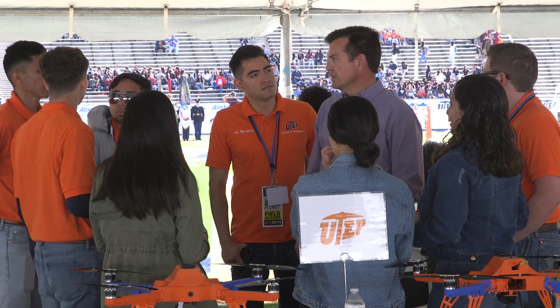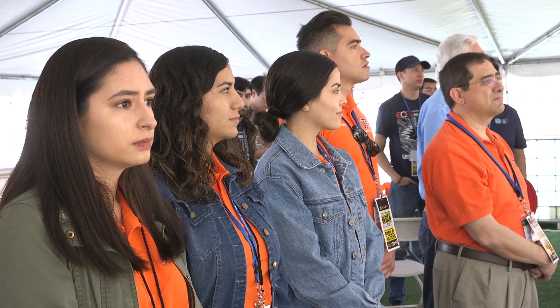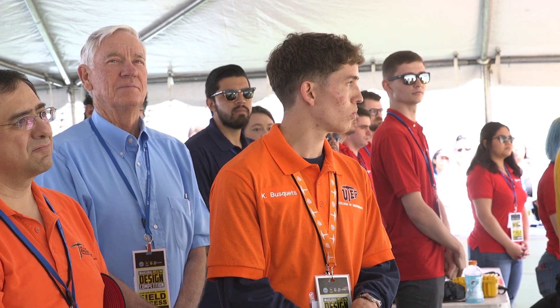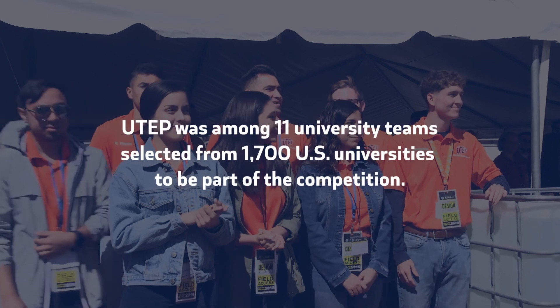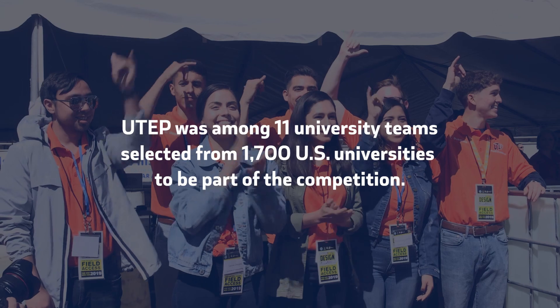This is a competition that we started to bring together talented young students studying engineering and science disciplines to compete in a contest that will allow them to showcase their skills, bringing together their teams on a challenge that we put before them. This competition, hosted at UTEP, is already a big deal.